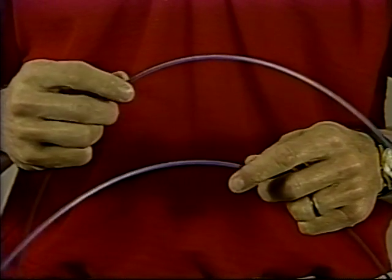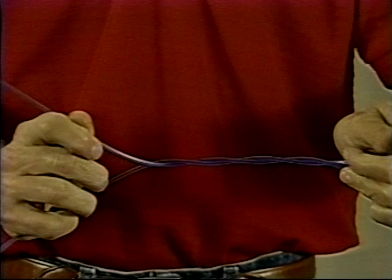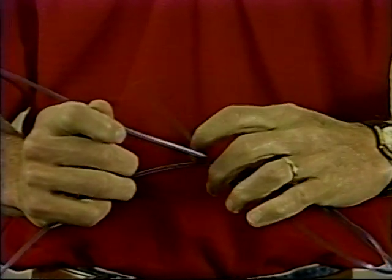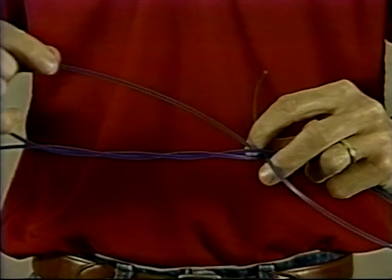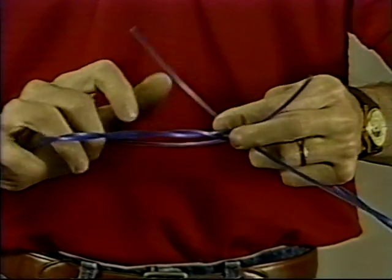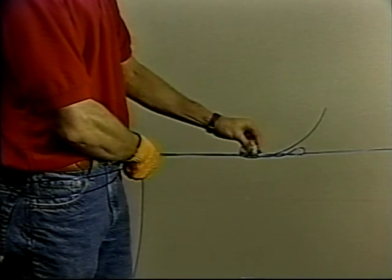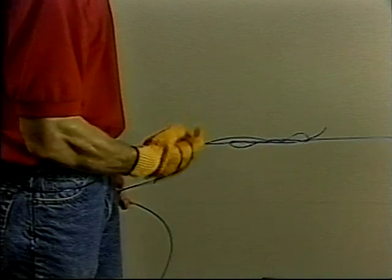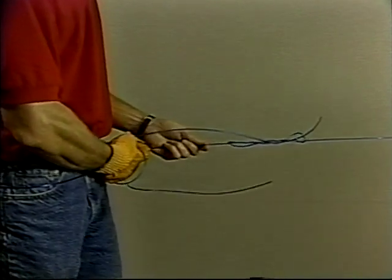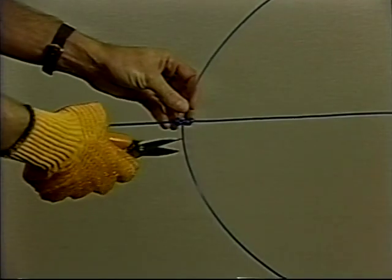To join two pieces of main line, start by overlapping the two ends. Wrap one piece three or four times around the other, then take the end and pass it across where the first wrap was started. The other end is then wrapped around and passed back through the opening where the first end came through. Next, partially tighten the knot to hold it together. Wet the knot with water and then tighten it until the wraps are all cinched together. Then trim the ends.